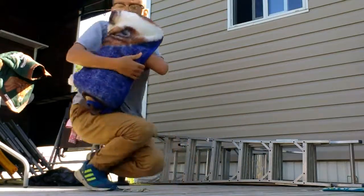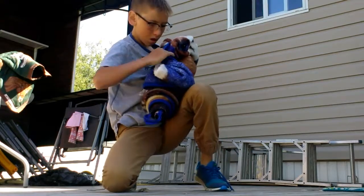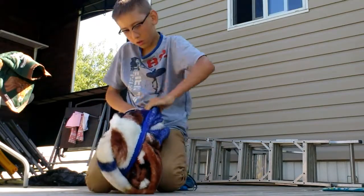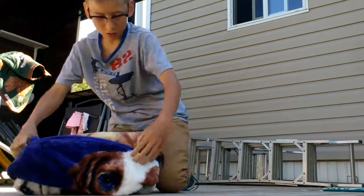And then what you want to do — there's a pouch here now. So you go and flip it over, just like that, and you want to shove everything into that pouch, like so.